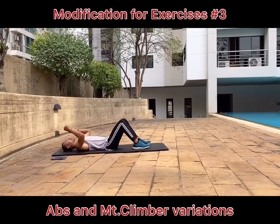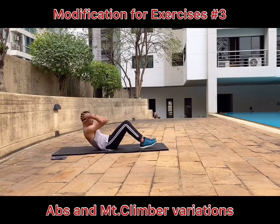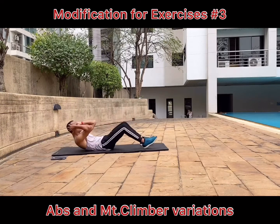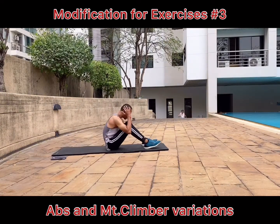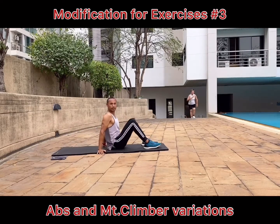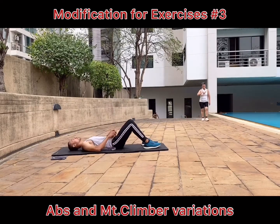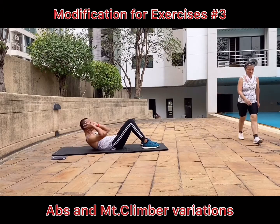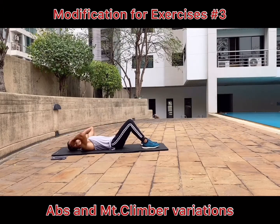Now the sit-ups. Most people cannot do sit-ups due to lower back pain, tight back, or lack of mobility in the spine. And sometimes heavyweights and beginners also have issues doing this. You can modify them by just doing crunches instead.